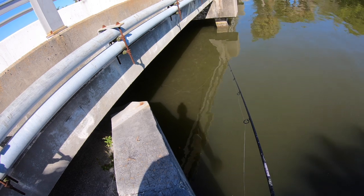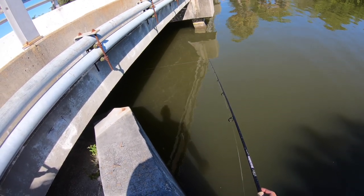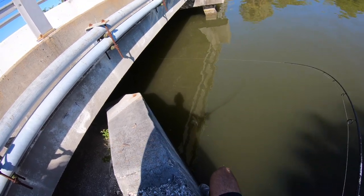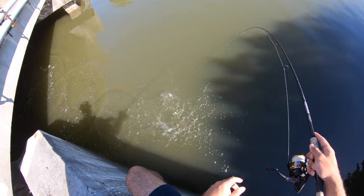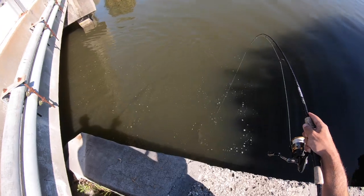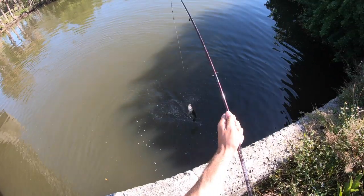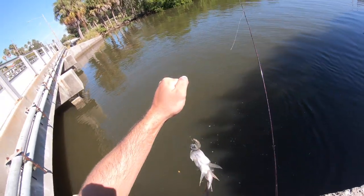I don't even know exactly where I'm casting — just sending it under there and reeling it back. There's one — there's a good fish, a little snook right there! Little guy again. I heard there are some big ones here, that's what I'm looking for, but I won't complain if I'm catching fish.